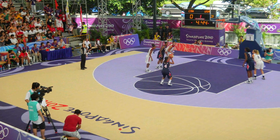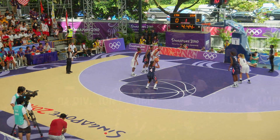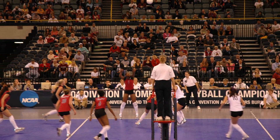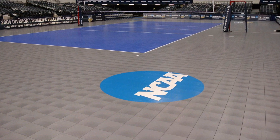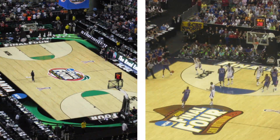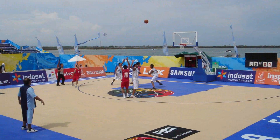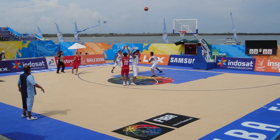At SportCourt, the safety of athletes young and old has always been our top priority, and we've spent the past several decades creating the highest performing and safest playing surfaces available. In fact, the NCAA has trusted us to supply all its championship volleyball surfaces for the past 20 years, as well as using our Connor Wood courts for its Men's and Women's March Madness Basketball Championships. Now, with the SportBase court building system, we can take these safety benefits to the next level.